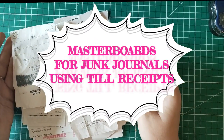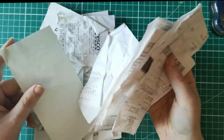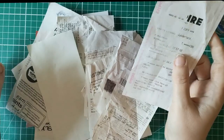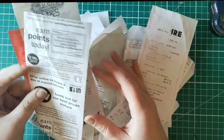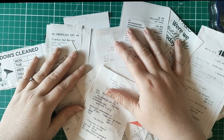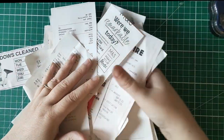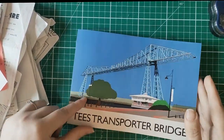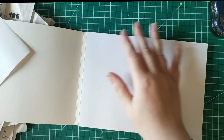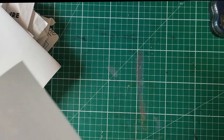Hello everyone, it's Helen from Journaling Planet. Today I'd like you to take a look at all this free craft paper I collected. What is it? These are just receipts — they're worthless! No, that's not correct, and I'm going to show you how I use them on a master board. I truly believe in using up the paper you have, so I'm starting my master board with some blank sheets of notebook paper — anything at all — as a substrate to collage onto.